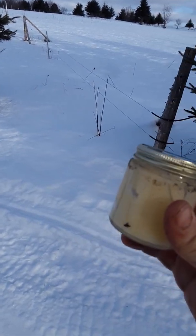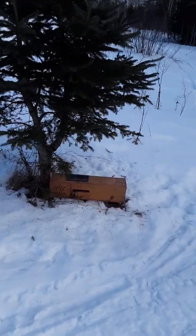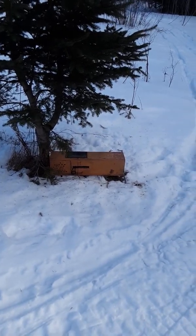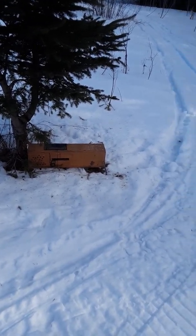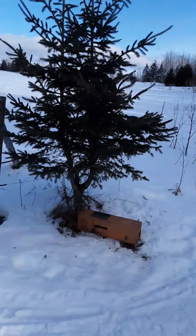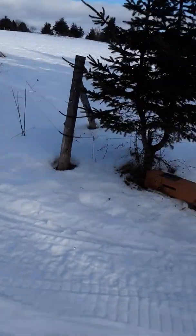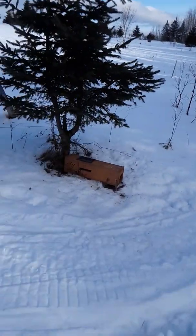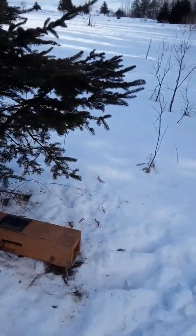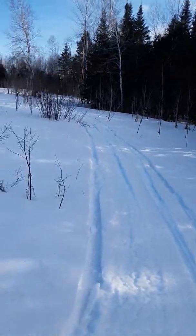All right, so occasionally we get questions on how to apply long-distance call lure to a set and how much to use. I thought I'd give a quick demonstration. This is a cubby box set with a 120 that we caught a fisher on earlier — we caught a weasel here too. There's a fence line and a trail coming down along the edge of the woods, so we get a lot of traffic here. We've picked up the local furbearers and now I'm trying to see if we can call something in from a little further away.